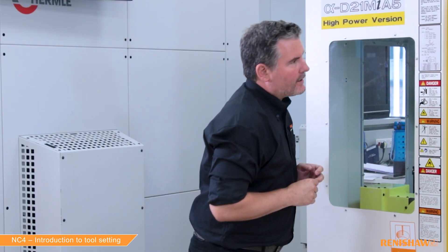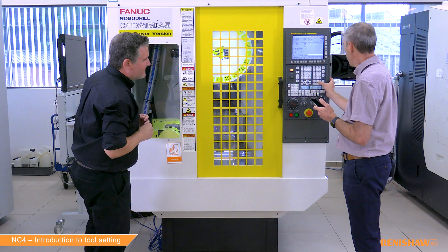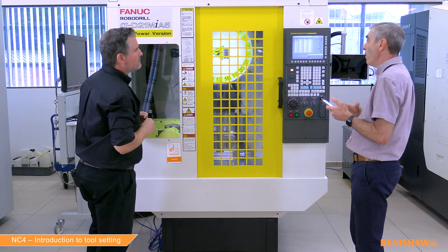It's still very quick. What's now been updated? Going to the offset page — similar to the drill, the geometry has been set to the measured length and we've zeroed the wear. So we've now measured the length on both the drill and the end mill.